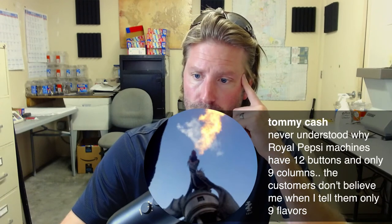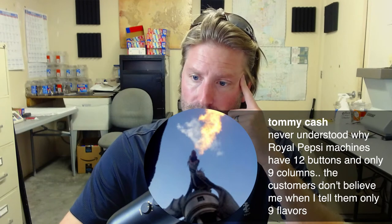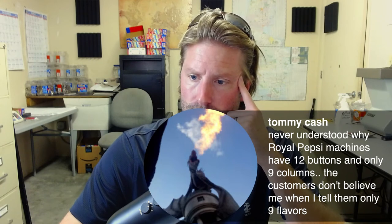Question: 'Never understood why royal Pepsi machines have 12 buttons and only nine columns — customers don't believe me when I tell them only nine flavors.' I think they mean Pepsi Dixie Narco machines with the double columns — yeah, I don't know about that one.